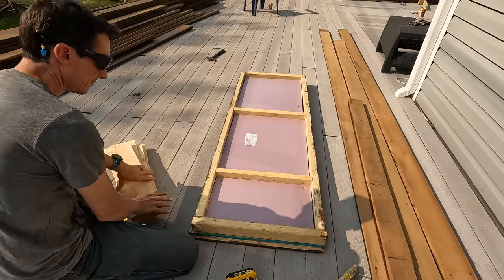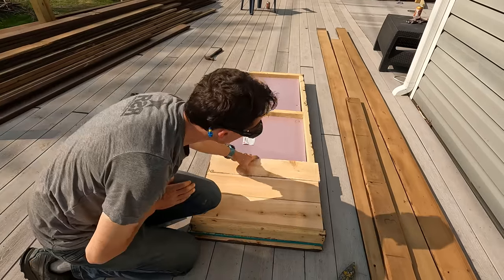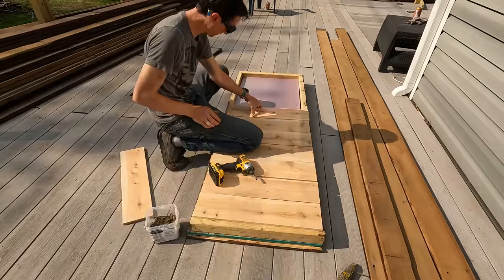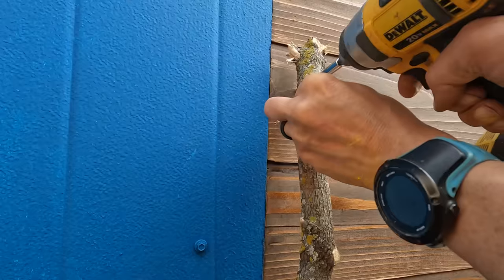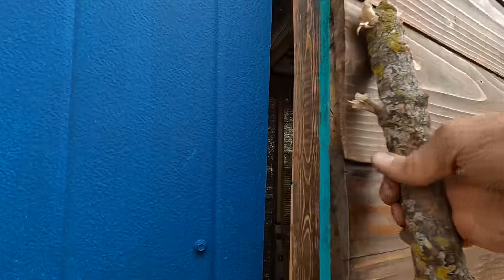I wanted a smaller-than-average door to minimize heat loss, so I ended up building it myself with 2x3s, foam board, and cedar planks. I didn't leave any room in the budget for a door handle, so this branch will have to do for now. I kind of love it.